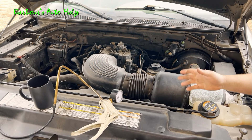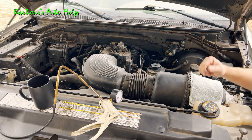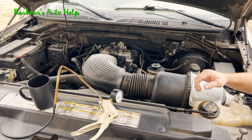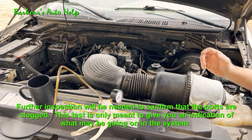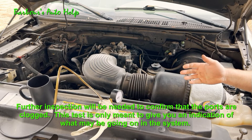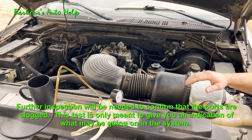Now if I were to apply vacuum to this EGR valve and the engine doesn't want to die like you see it doing in this example — say it only affects it marginally — then it's a good possibility that the EGR ports are partially clogged. Now if it doesn't make any effect on the way the engine is running at all, then the ports are probably clogged up all the way and they need to be cleaned out.